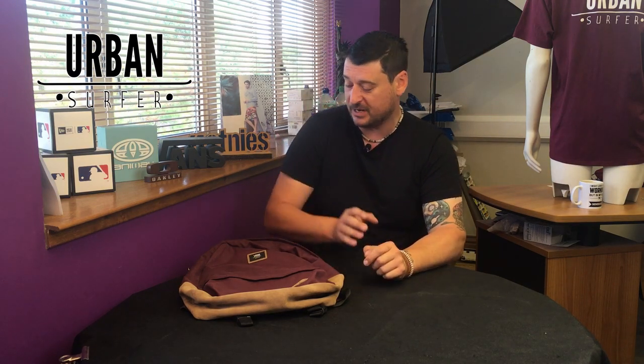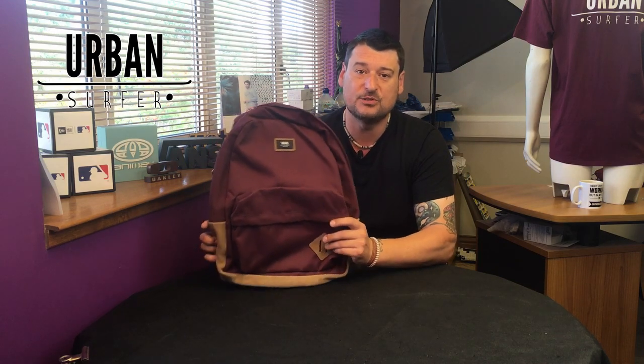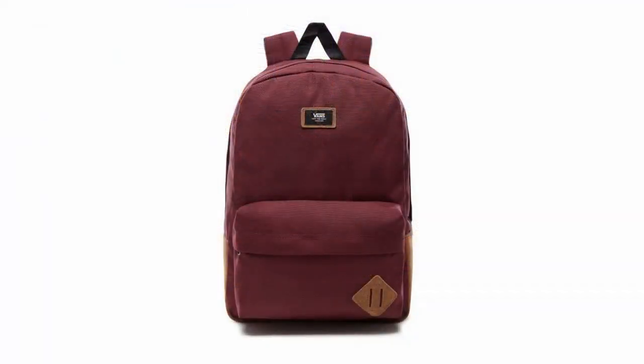Hey everybody, welcome to another Urban Surfer product video. I'm Ian. Today what I'm looking at is an absolute classic — it's the Vans Old Skool II Backpack.